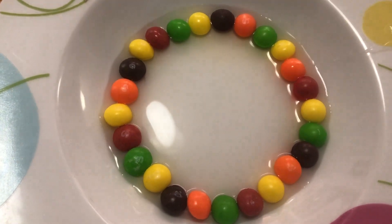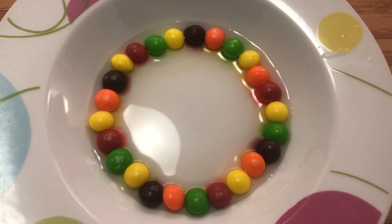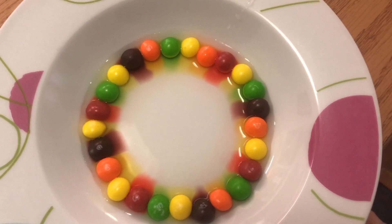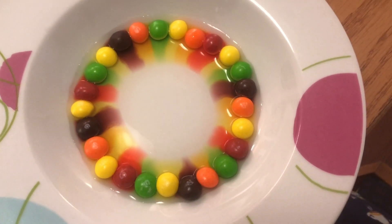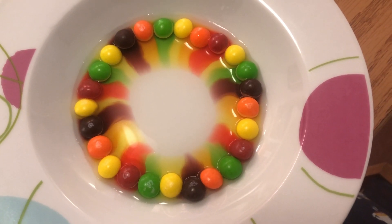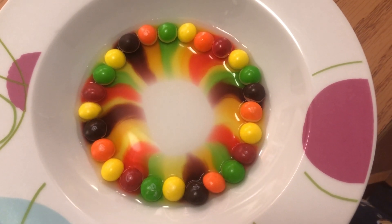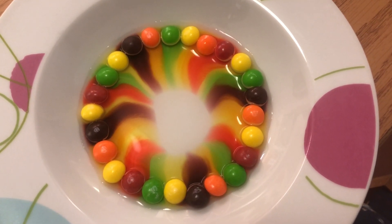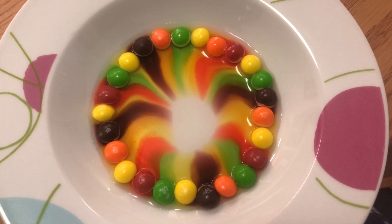And then we'll just see what happens. And look at that — slowly the Skittles are losing their colors and creating a rainbow. Oh my gosh, that is so cool. That's pretty cool.